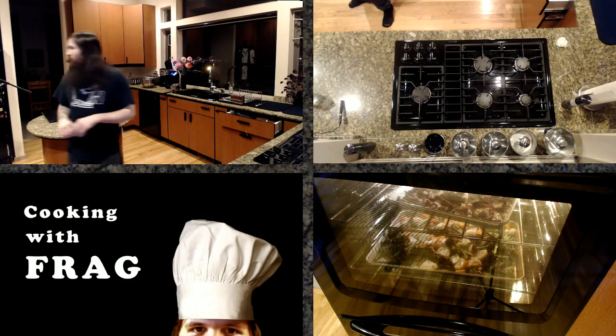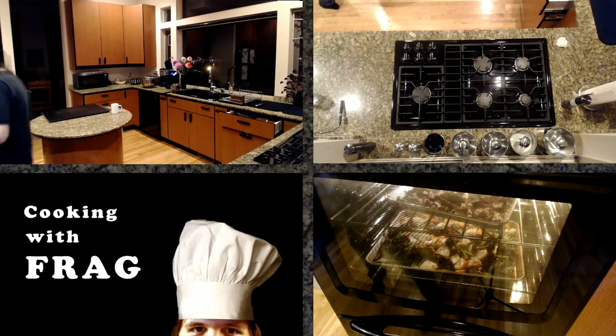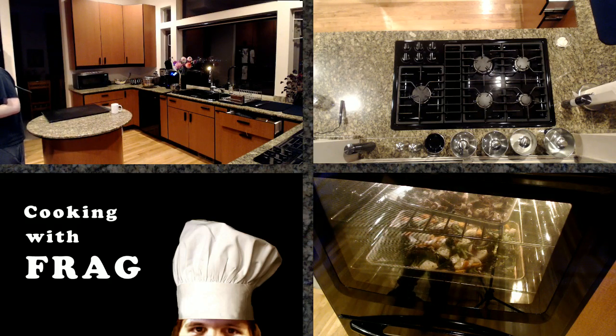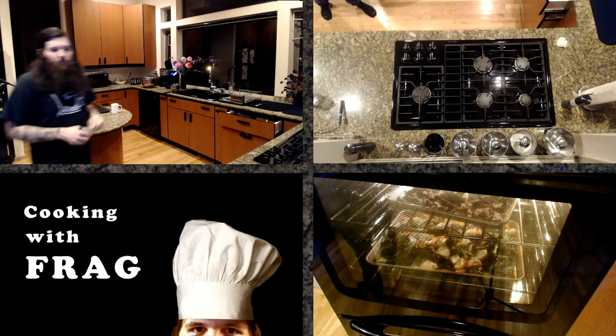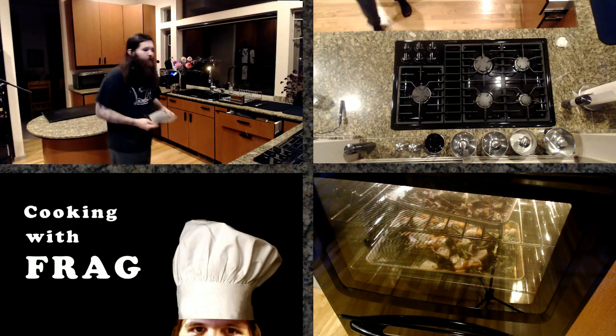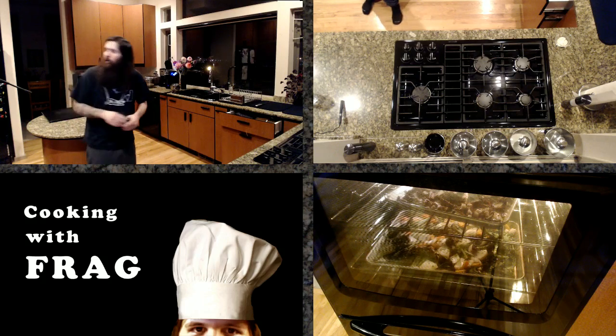We got revenge on the stew though — we did a stew episode a couple weeks later and we nailed it. Mushrooms are taking a little longer than I thought, but that's okay. The nice thing about roasted vegetables is all you have to do is put them in the oven and forget about it.